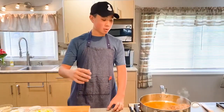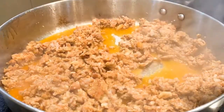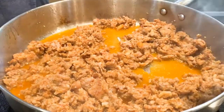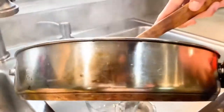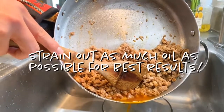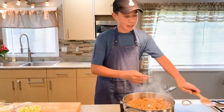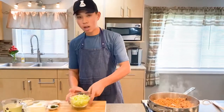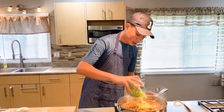Our sausage mix is almost fully cooked through — it's been about 5 minutes. But as you can see, a lot of oil has been released from the mixture. So what we're going to do is screen some of that out. That looks better. Now we're going to add our celery. I just diced this into really small cubes. Add this all in.